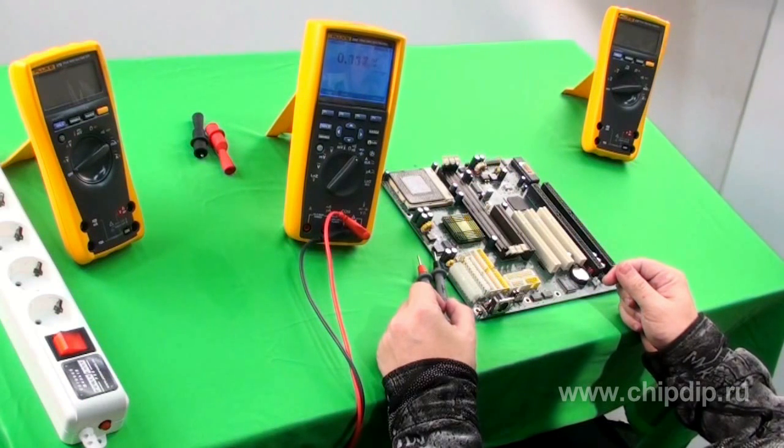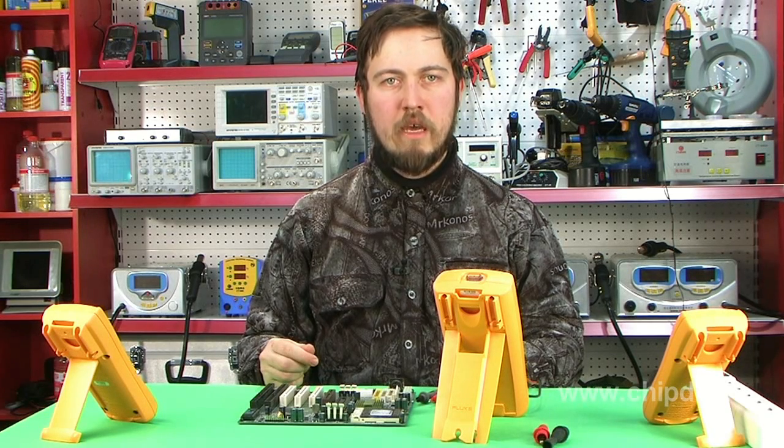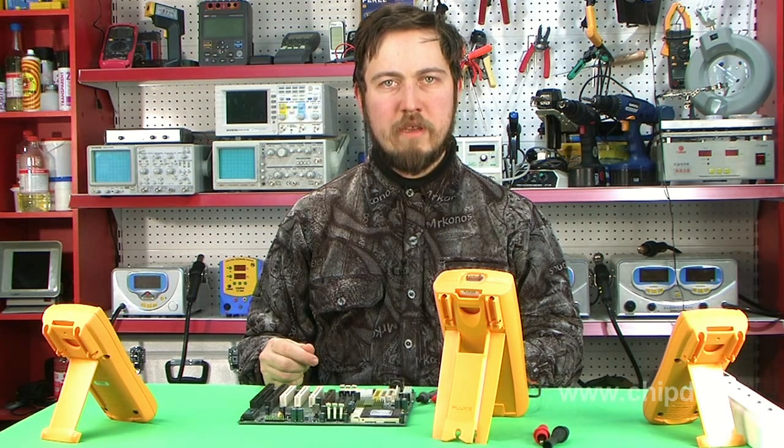Fluke 289 provides troubleshooting of electronics, computer-aided manufacturing systems, switching and electromechanical equipment. Fluke multimeters are widely recognized throughout the world due to stable operation, high safety, long service life, and low wear and tear cost. Fluke 289 is subject to lifetime warranty.